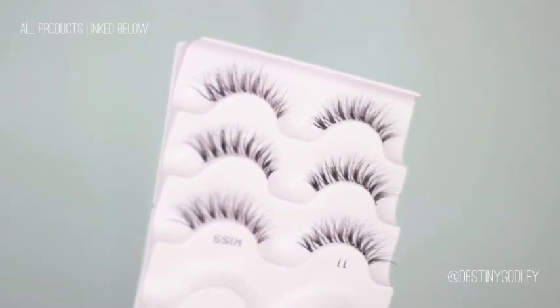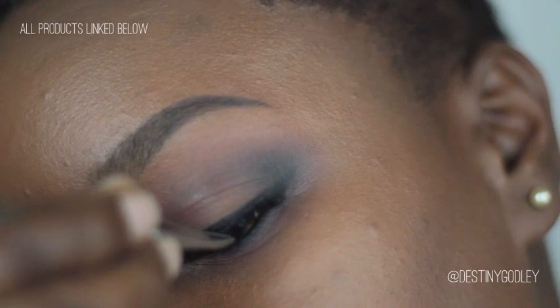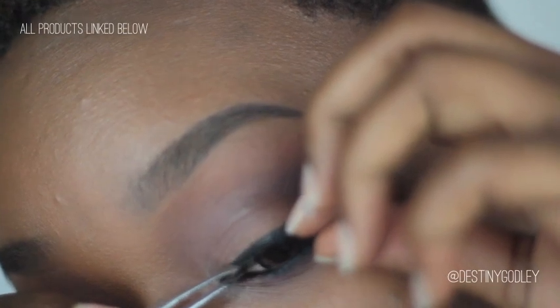Now I'm going to go in with some eyelashes. I chose these Kiss number 11 lashes because they're long and wispy, they're tapered, and they're just really really sexy. I'm going to apply those by pressing them as closely as I can to the lash line.